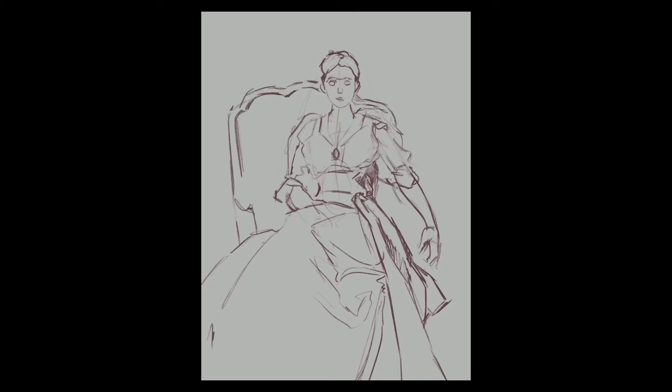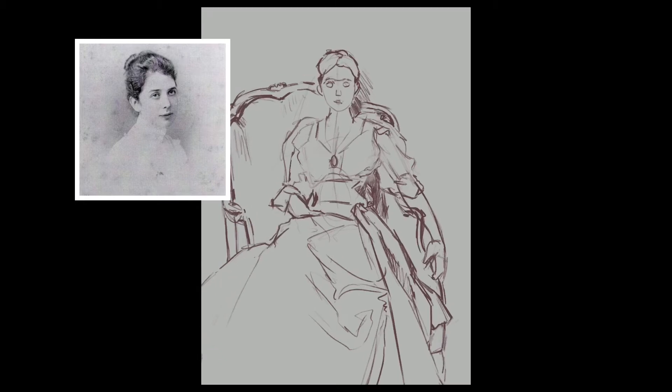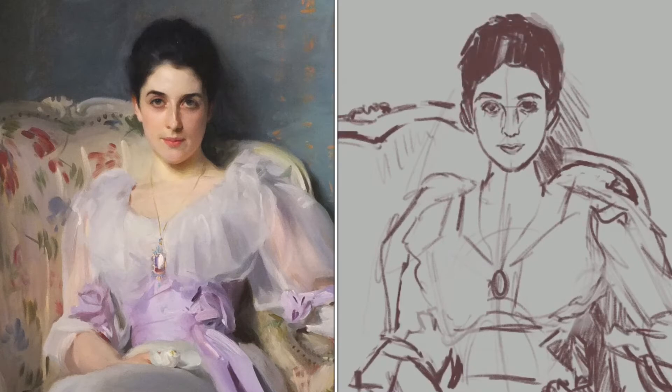It's interesting to note that at the time when Lady Agnew was sitting for Sargent, she was actually recovering from an illness, so she was quite tired and just sat down in the chair without much posing — Sargent just captured her as she was in the natural pose. When I saw the painting, I got the impression that Lady Agnew had a lot of vitality and mischief, as reflected in her gaze and smile, so I was quite surprised when I learned this fact about the painting process.